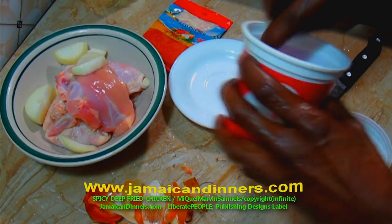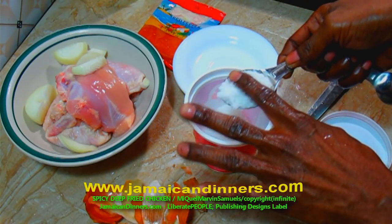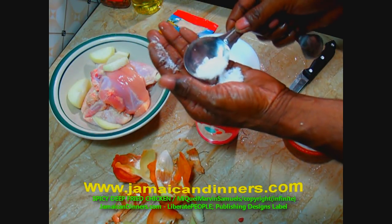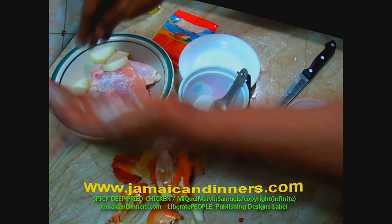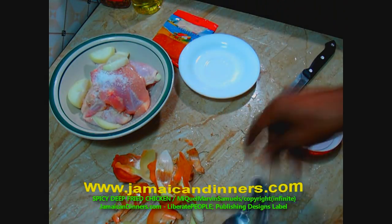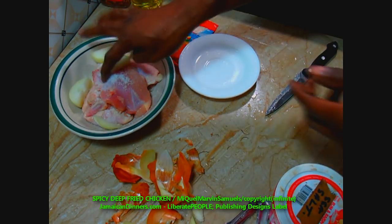Measure and level off one tablespoon of salt — I use sea salt. For one pound of chicken, I'm using one tablespoon of sea salt.